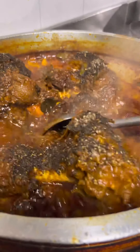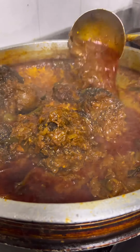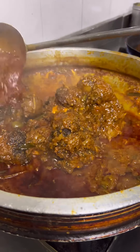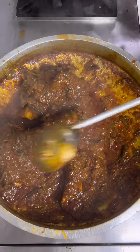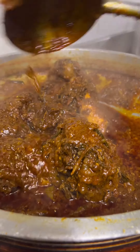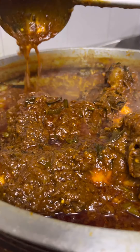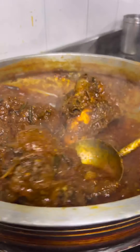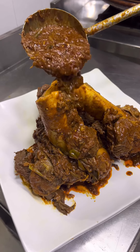Mix it in — this gravy is very easy to make. You can make it very easily. Please comment on the channel, and please like and share this video.